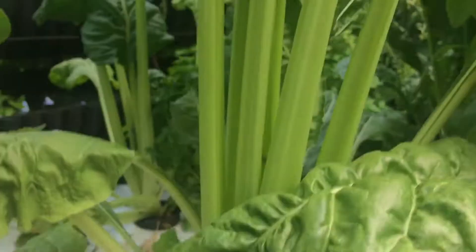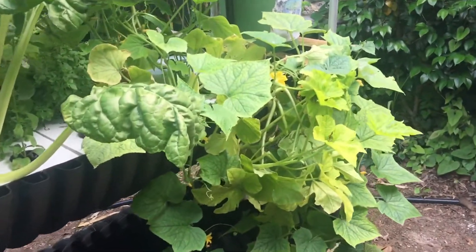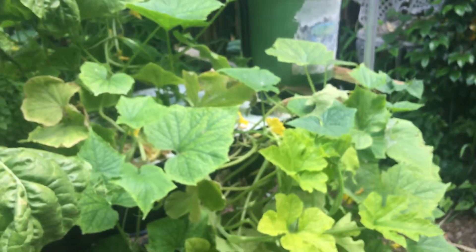A very, very healthy plant. All these plants are healthy. Cucumbers and squash are not recommended for this system. I am getting a few little cucumbers out of it just as of lately, maybe because I added some more minerals. But probably not the best plant for this kind of system.